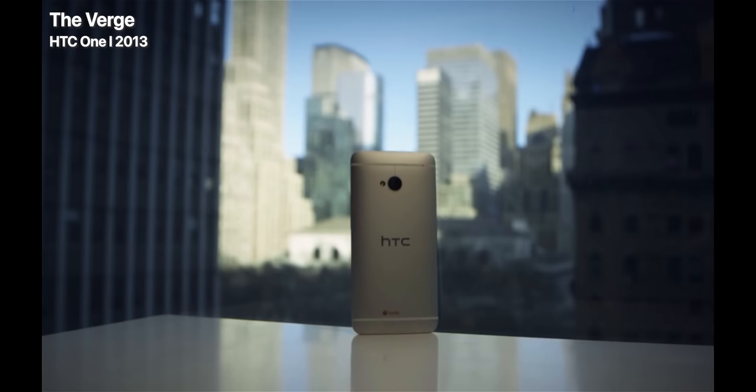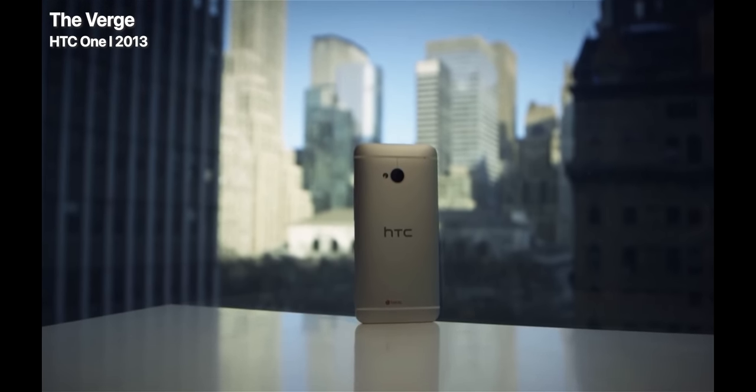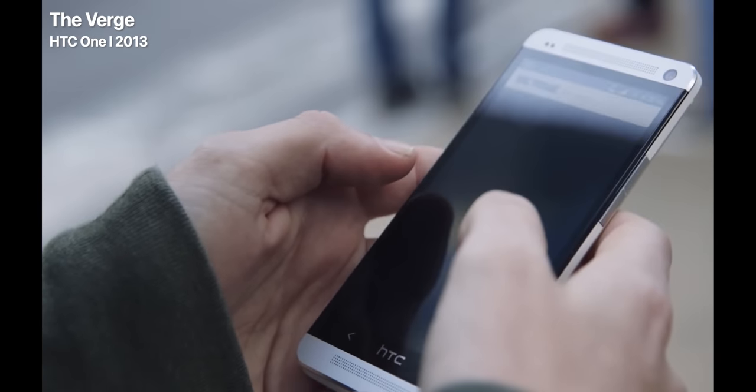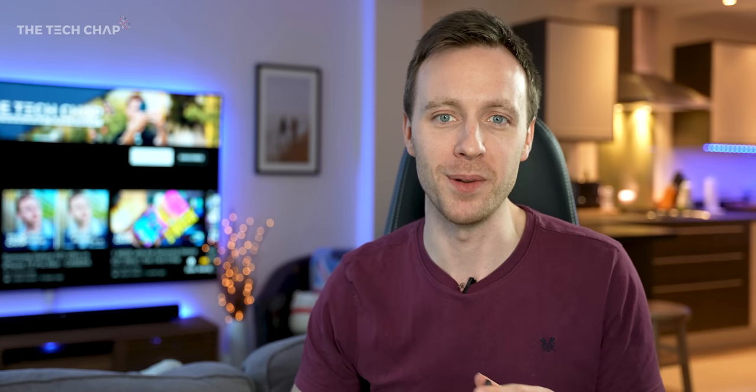Is it just me, or do you think older phones had a little bit more personality than they do these days? I think one of my favourite phones from this era was the HTC One M7 and the M8. I loved that phone — it had such an awesome design with that metal body. But what about you? Is there a particular phone from the past that you think really stood out or was one of your favourites? Let me know in the comments below.